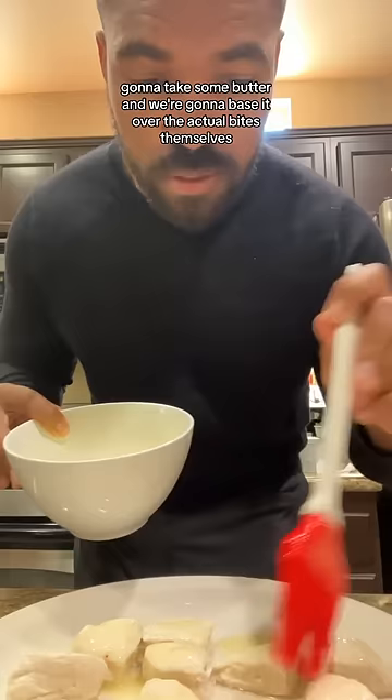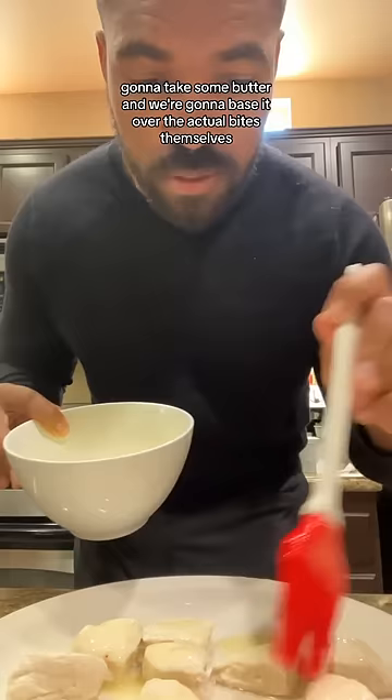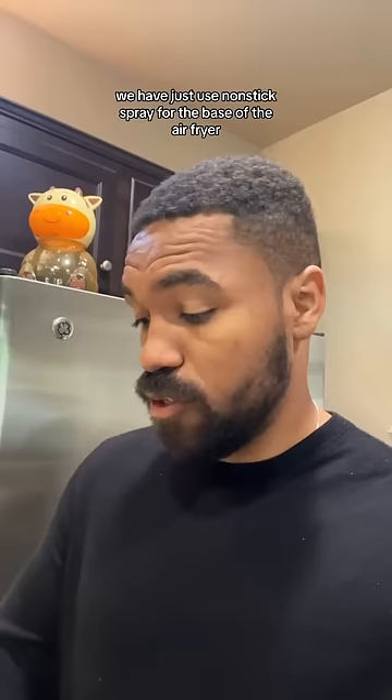Next, we're going to take some butter and baste it over the actual bites themselves. Then we're going to put them in the air fryer at 300 degrees for about five minutes. Next, we put them in the air fryer at 330 degrees for five minutes.